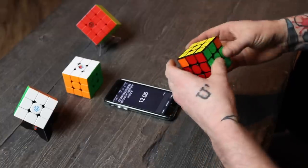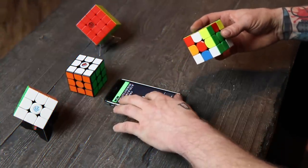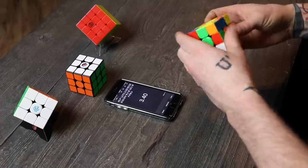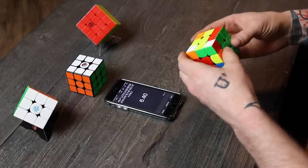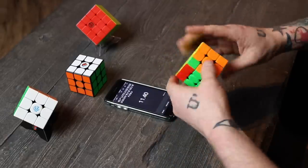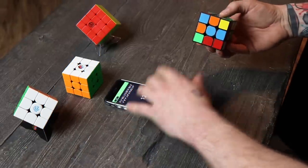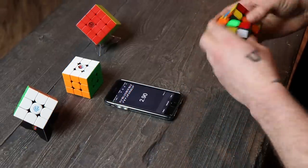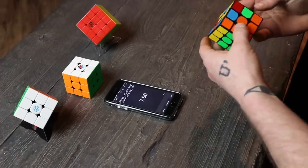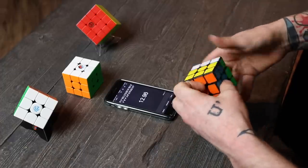With the Yushin Little Magic M, it's not the same experience I had with the first one. I think the lubes I chose just didn't work out that well — it's still quite a tight puzzle. If I loosen it, it starts to deform a little bit, so I put it back to tension. I'm still getting really good times on it, but out of the two I'm definitely preferring the GAN 354. The Little Magic did speed up a lot faster and lost that gummy feeling faster than the 354, but overall it's a budget cube that I've turned into a pro cube and it's just not working out quite as well as I hoped.